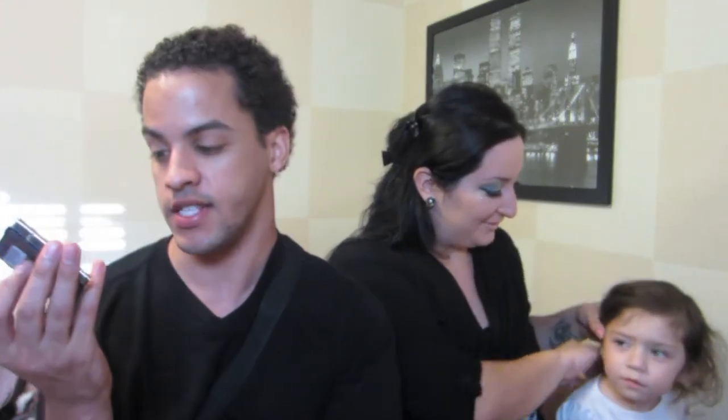Hey guys, so today I am doing a tutorial using the palette from CoverGirl, and this is just the tropical fusion palette. It just has a bunch of bright colors and we wanted to use it and test it out. I actually kind of like the look that I did today, and I really really like this palette. I might actually go to the store and pick this up because the colors are really pretty.